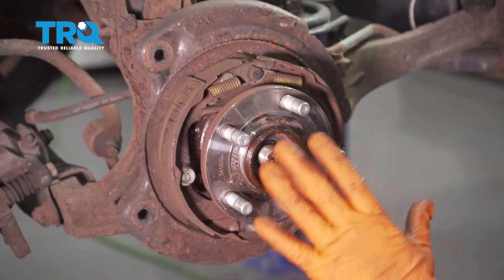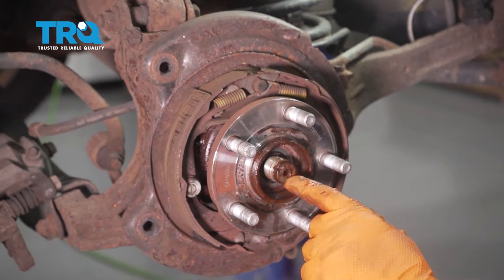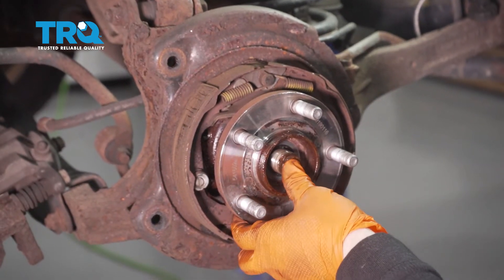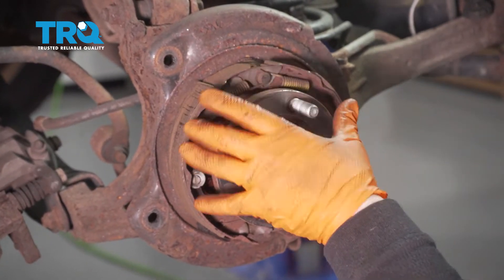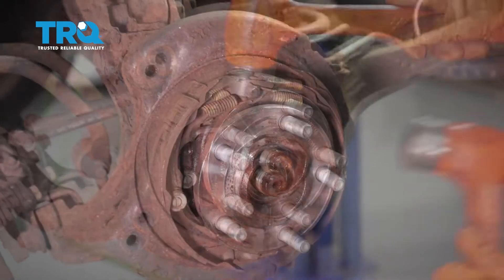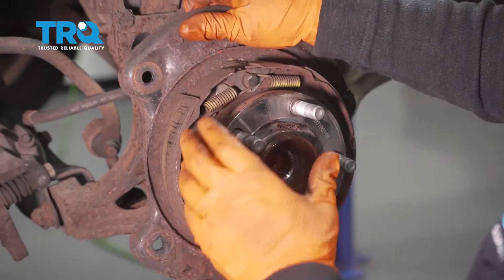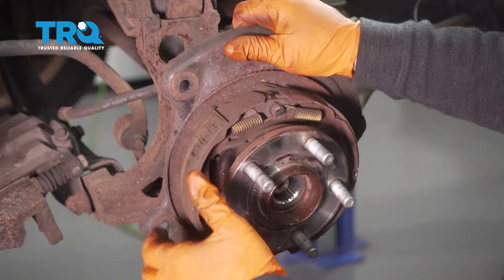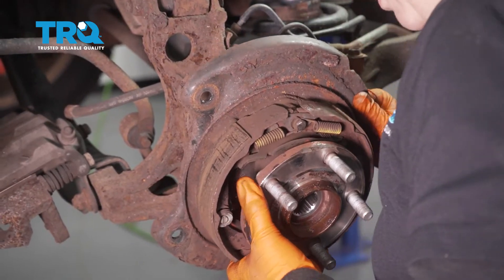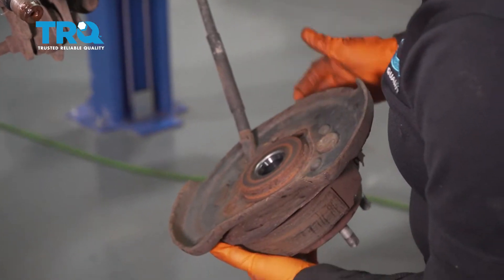Now that we have everything unbolted, the hub is ready to come out and the axle nut is off. Make sure the axle moves freely in and out. Then take a hammer and start hitting this hub area — hopefully it will break free. Final tap, and now we can break this off. It gets stuck in that backing plate.